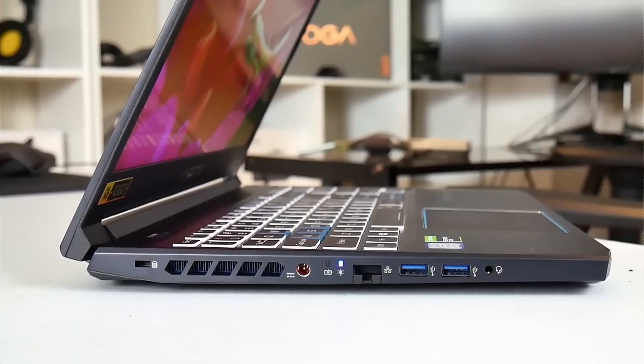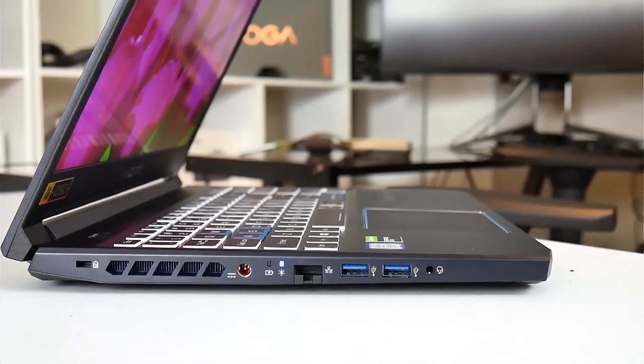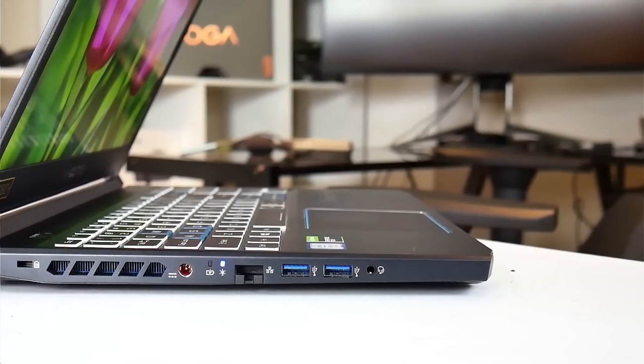On the left we have an air exhaust showing a blue anodized heatsink, a power connector, an ethernet jack, two USB 3.1 Type-A ports, and a combo headphone/mic jack.